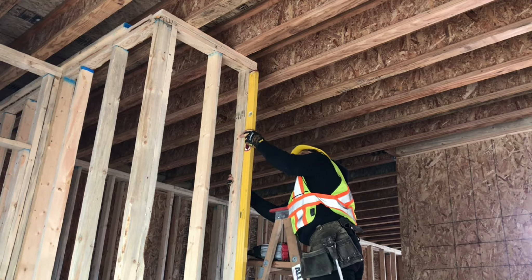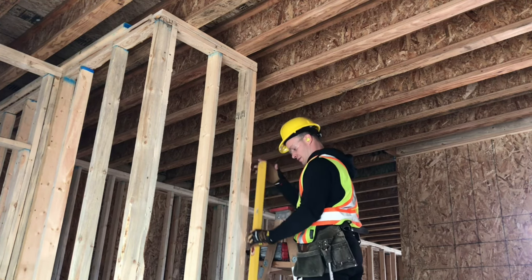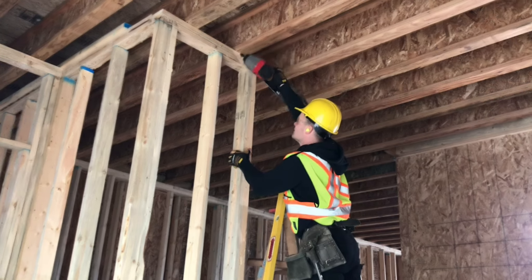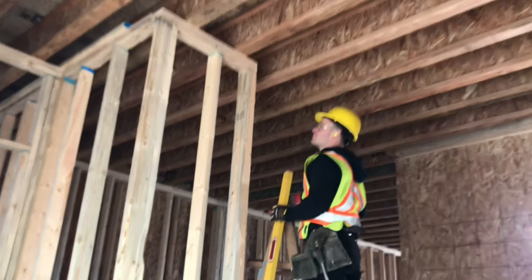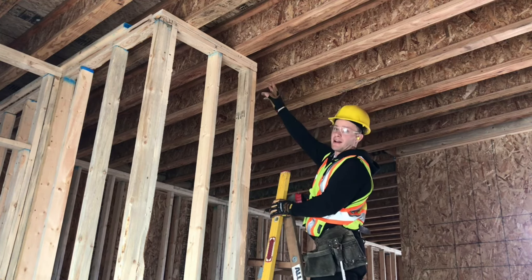So now that it's perfect, checking all the way up and down, we can nail the top of the wall into the joist, holding it nice and firm. The next step now will just be to do our ceiling backing here.